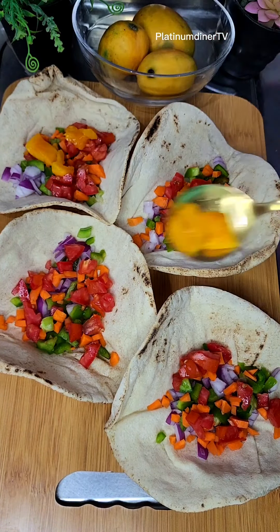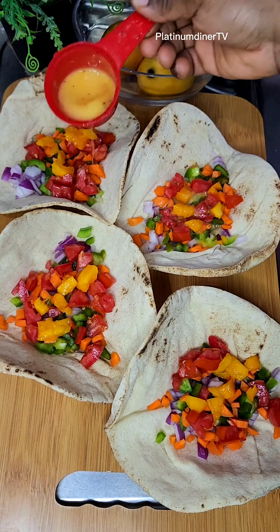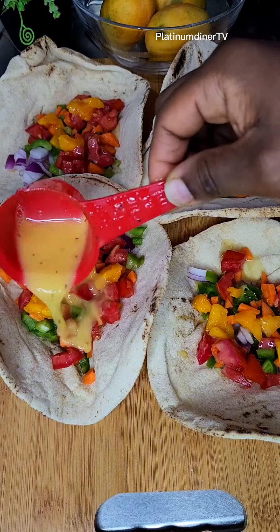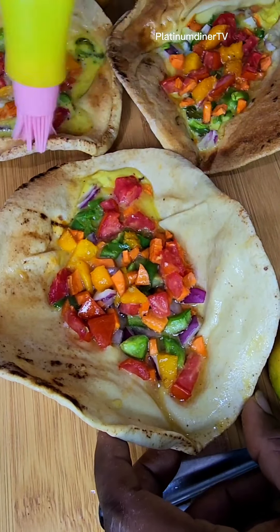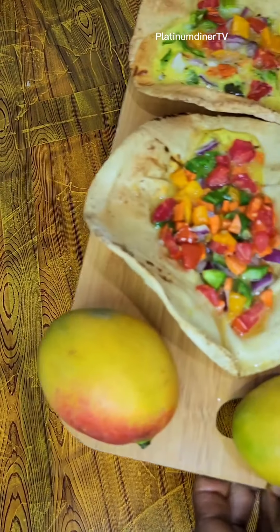These mangoes actually added some taste, right? We had it and it was delicious - yeah it was very good. I hope everyone tries this. If you're watching this, please try this, like this video, and subscribe to the channel. I'm also polishing it with some olive oil and I had to bake this in an oven for about 20 minutes on medium heat.